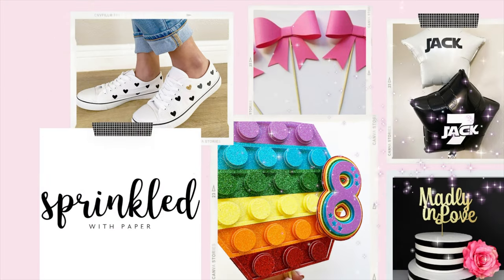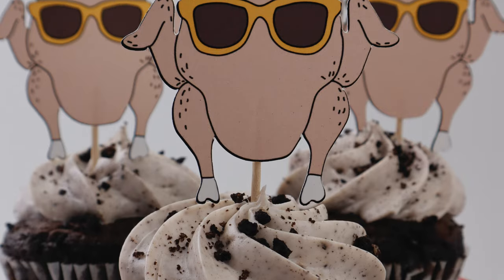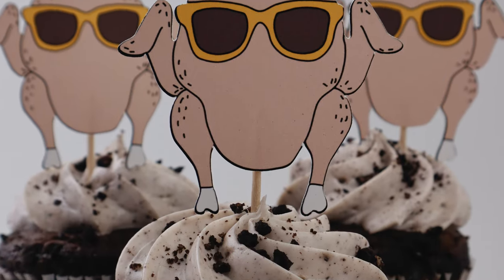Hi everyone and welcome back to Sprinkle with Paper. Today we're going to be using the Cricut Print and Cut feature to create these fun Friendsgiving turkey cupcake toppers.